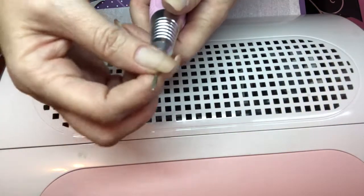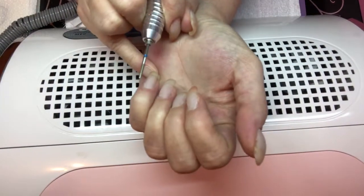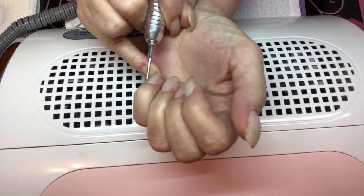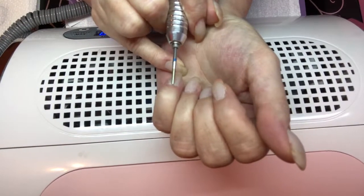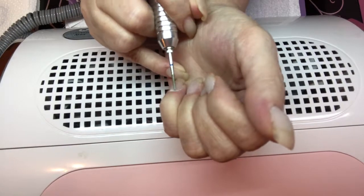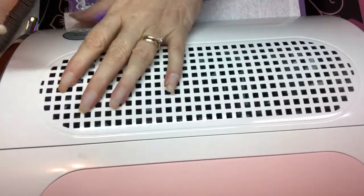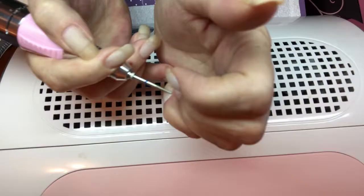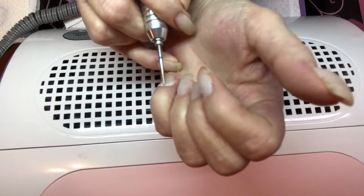You want to put your tip in there and then lock it. I'm going to try and get all this dead stuff off around my cuticles. I got this drill from Wish — it's the drill and a lamp all in one, and a dust collector. Get all this dead stuff off.